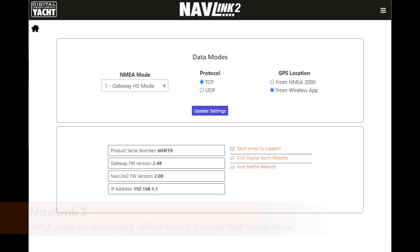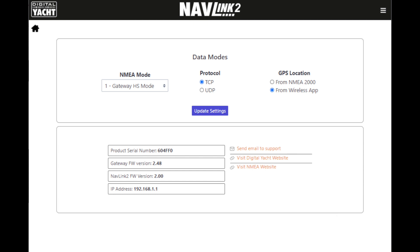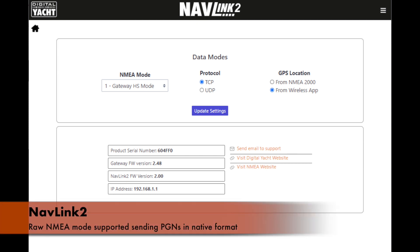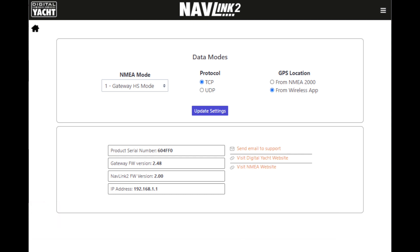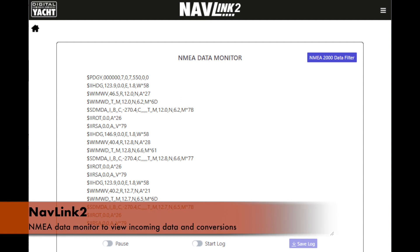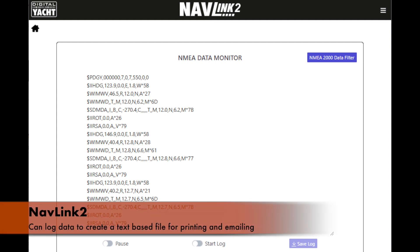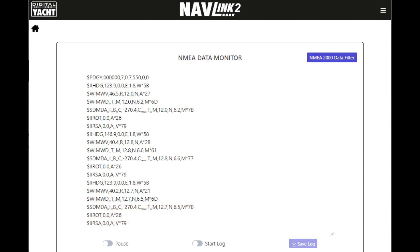You can also set up the NMEA mode. By default it's set up as a gateway in high-speed mode, transferring all data across and doing specific NMEA conversions of AIS, GPS, and instrument-type data. It also supports a raw mode where PGNs are sent in native format for use by software developers, and you can set that default mode on this page. There's also an NMEA data monitor — really useful for looking at the data coming into the system and seeing the conversions. You can pause the data and also log it — simply turn on the log and it will create a text-based file which you can store and email to product support, or use as part of a database overlaid into third-party software applications.